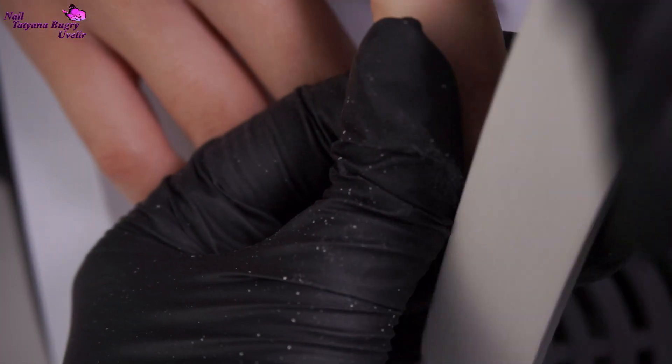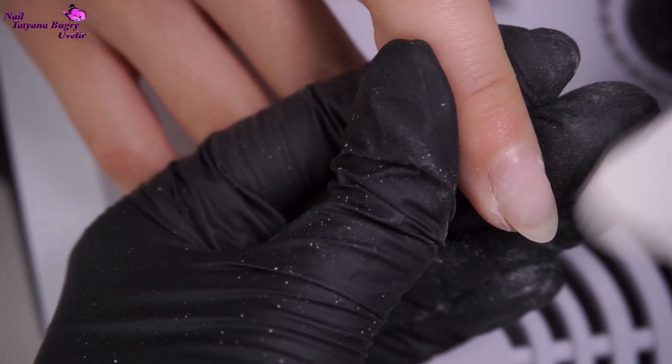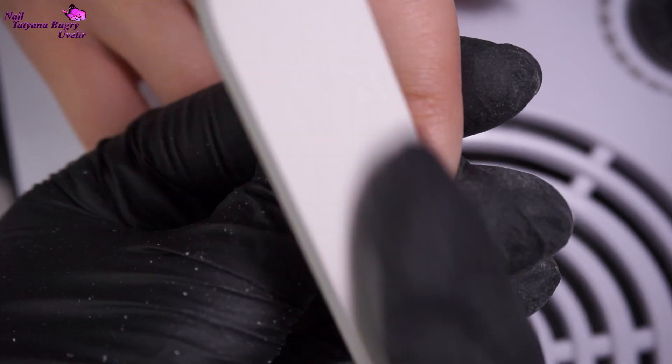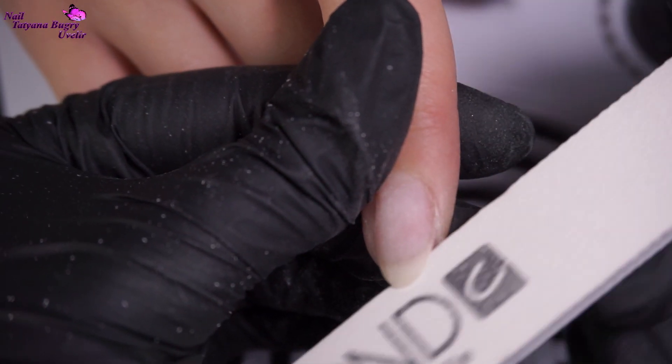Further, I'm filing the nails down into a more oval shape with my nail file and then passing through lightly on top in order to take down any unevenness from the nail. This way the base coat will go on smoother and easily.